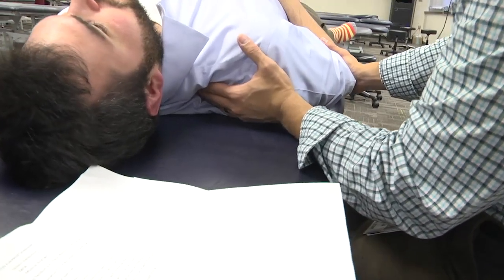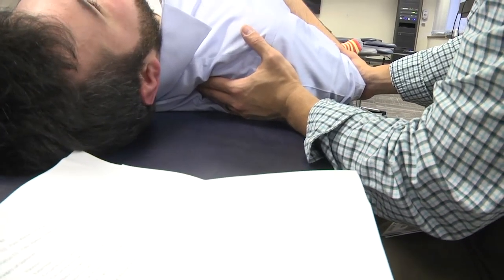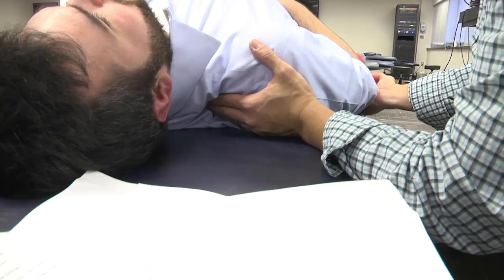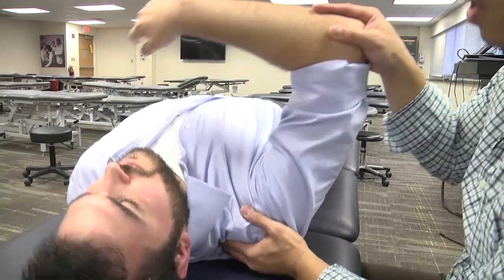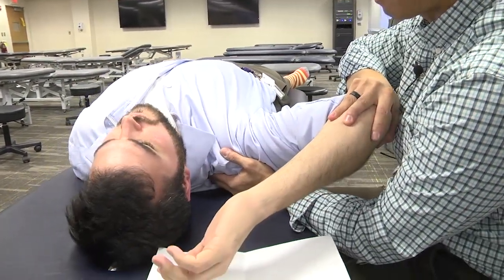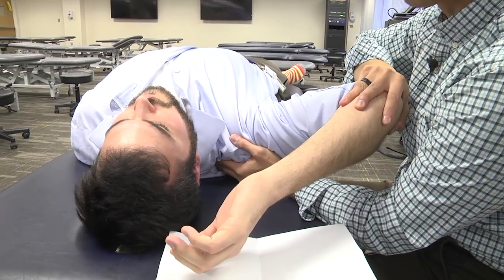Once you've established tenderness for this patient — is this tender? It is. So you take the patient to their position of ease, which would be shoulder flexion, abduction, and external rotation to help further shorten that supraspinatus muscle.